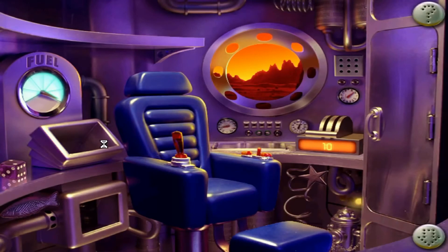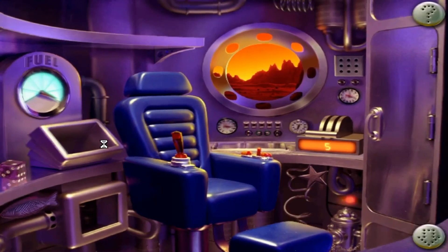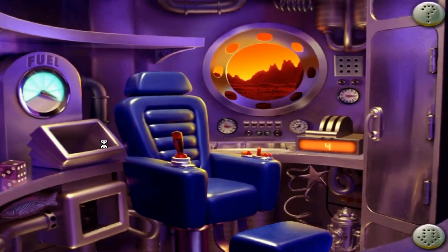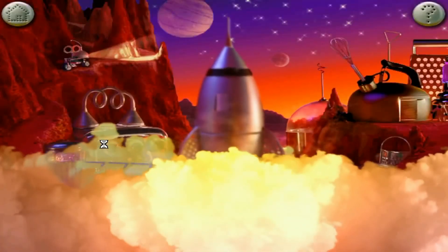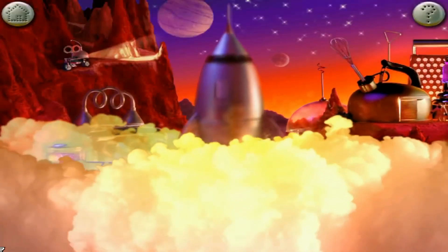Ten. Clearing launch area. Nine. Ceiling hatches. Eight. Air supply on. Seven. Checking circuit board. Six. Firing rockets. Five. Four. Three. Two. One. Blast off!